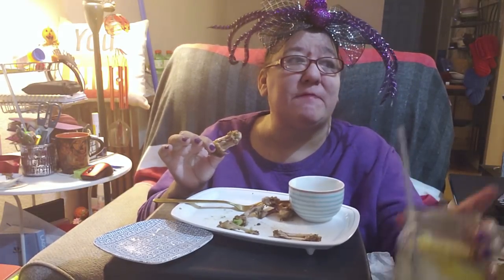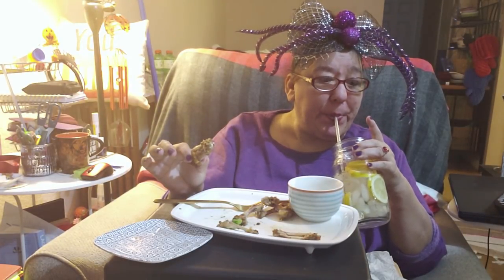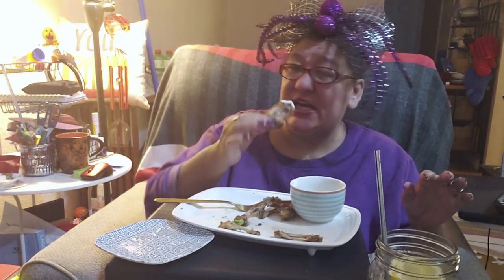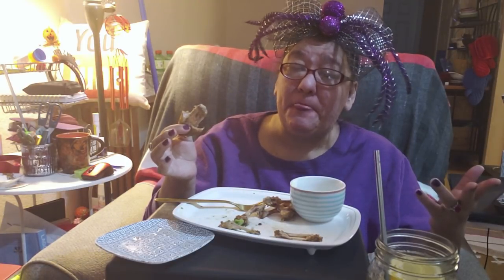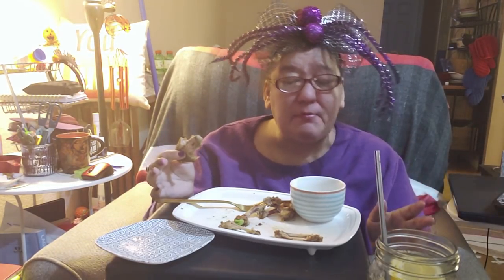I started back at the gym yesterday — really didn't want to go, was still feeling yucky. But since I had to go pick up my Trulicity yesterday and I had to take it today — and you only get four at a time — this month has five weeks so now I'm going to be behind. Anyway, I thought I might as well go to the gym before I even go into the store, because otherwise I knew I'd be too exhausted after.